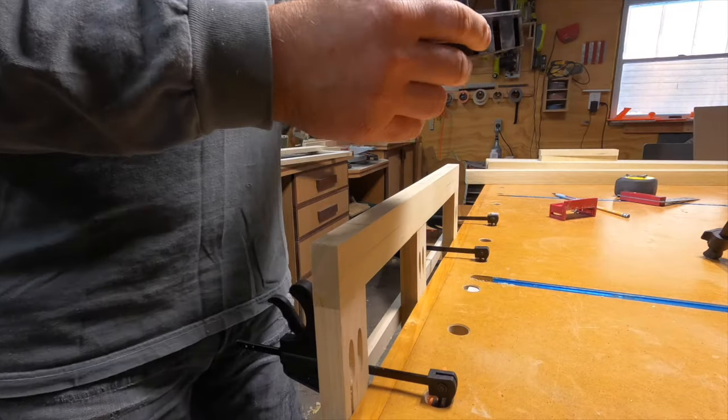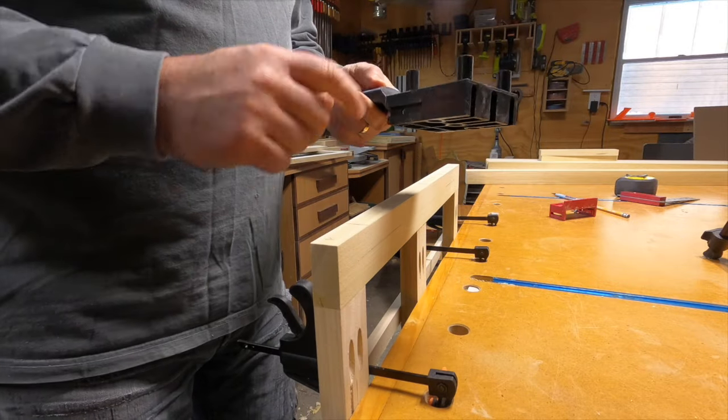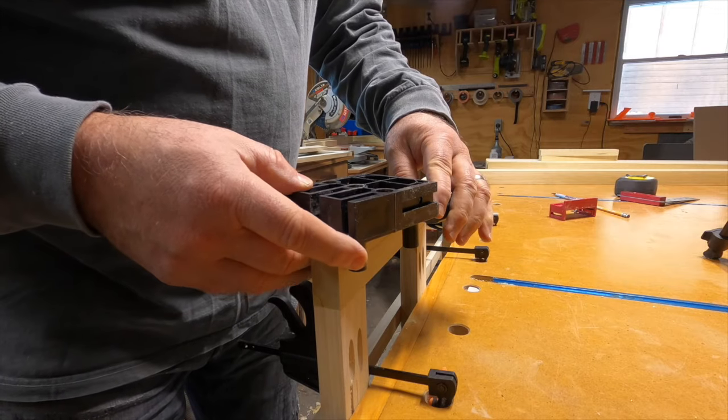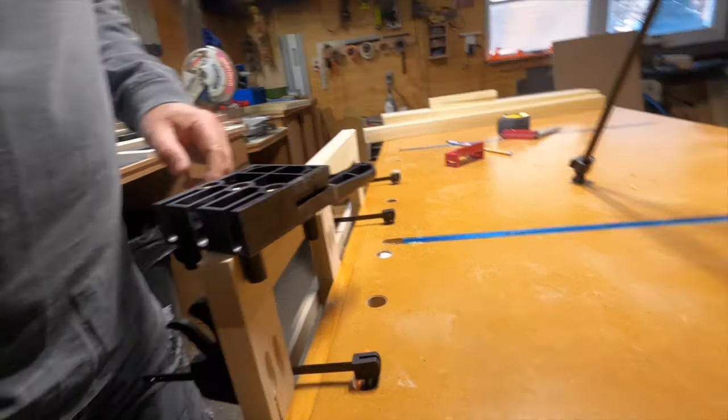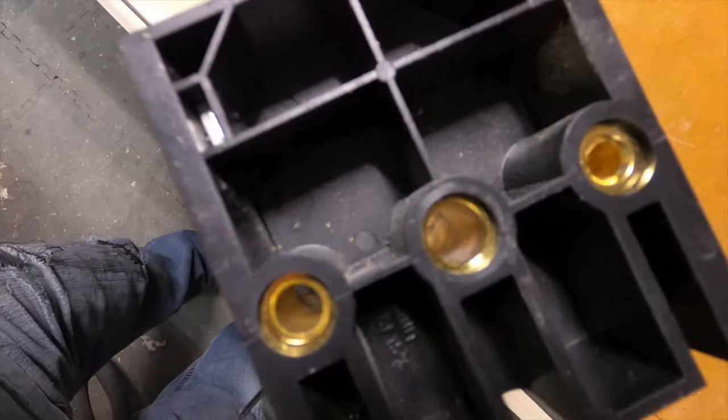For this jig, there are two basic ways you can use it. You can use the posts on the jig to find the center of the board by turning the jig so that one post is on each side of the board. This gives you a perfect center, as you can see in the example here. Then just drill your hole through that center hole.